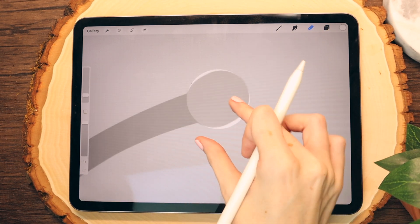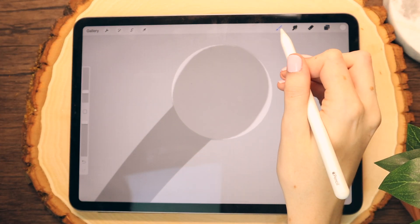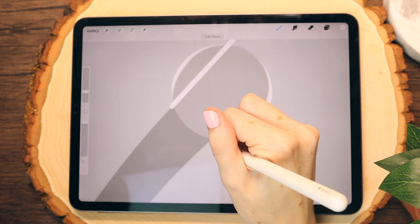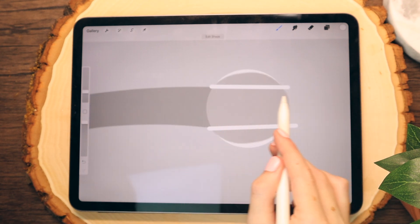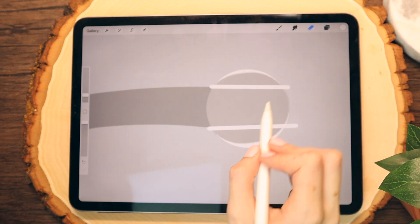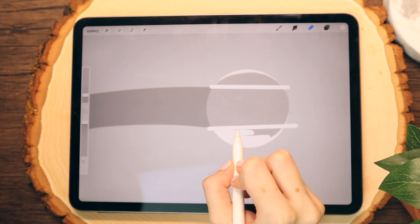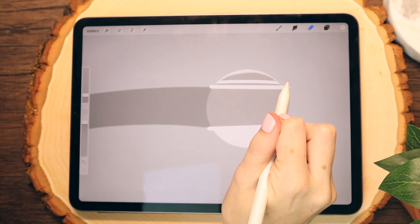I'm going to select the eraser tool. I'm going to make sure I'm on a new layer, have my brush monoline selected, and create kind of guidelines for myself. This will make a little bit more sense later. I'm just going to make sure I have straight lines coming off the ring. Then I'm going to make sure I'm on the ring layer and not the guideline layer, and I'm just going to erase the excess circular part of the ring portion on the ring layer. I basically want a straight edge to my ring.